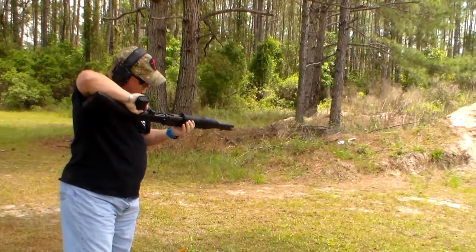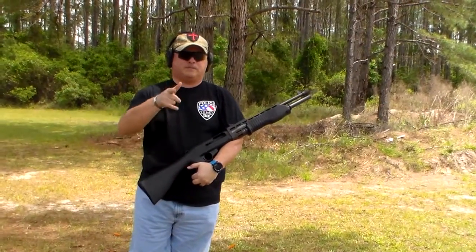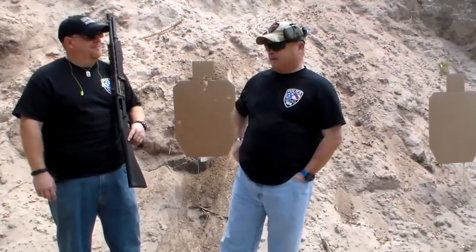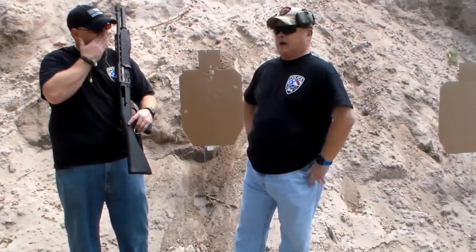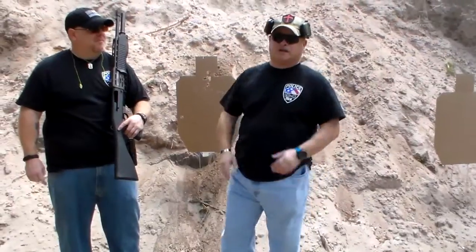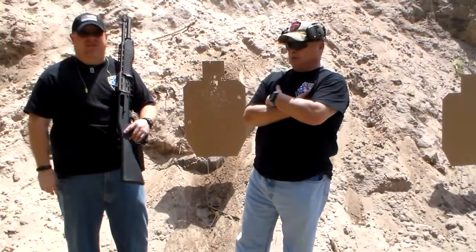Gun is empty, tube's empty. We'll be right back with some thoughts and impressions. Joel and Bosco back with you — just got done firing the SPAS. As you can see on the video, we had a couple of failures to eject shooting some low-brass birdshot. I thought it did surprisingly well with the low brass other than that. The stock is a little long for me because I've got short arms. Fairly light shooting — not as light as my FN — but still got to handle a legendary shotgun.